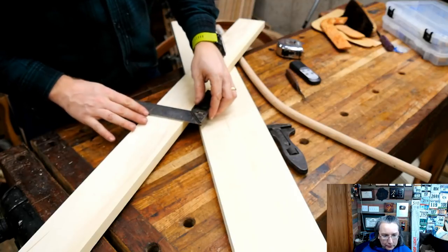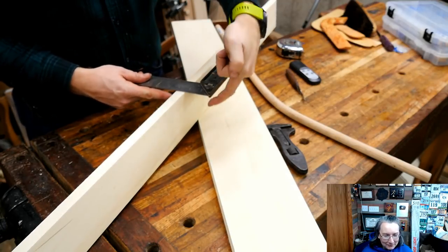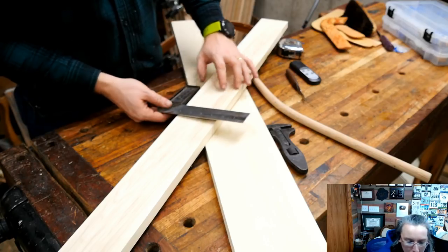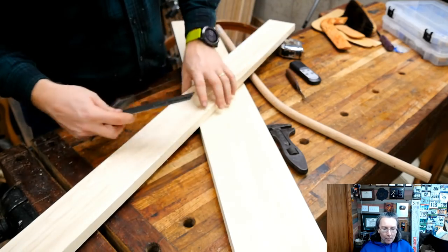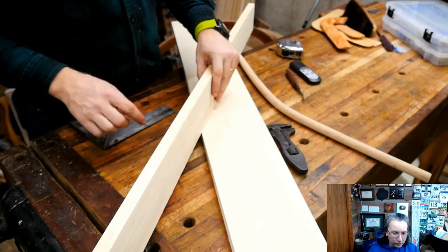You'll notice as I went around this, I was referencing off of this edge, then I rolled it. At this point I flipped the square over so I can keep referencing off of this edge. Then as I roll it again, I'm still referencing off of this face — always keeping the reference of the square on the same edge and the same face, so I get the line wrapping all the way around.